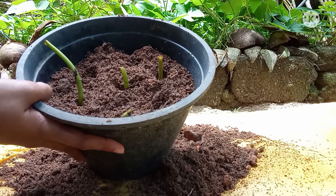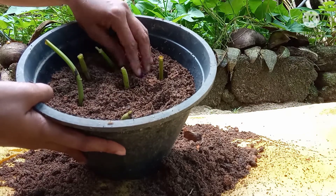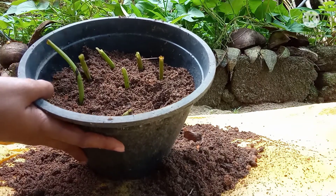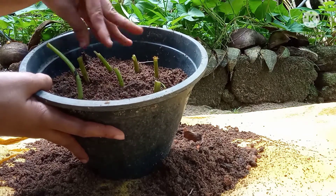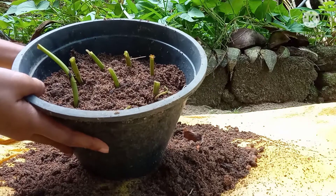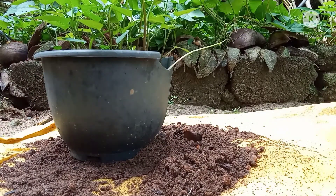This is the first time to make this food. We need to cook some honey. After 10 minutes we can cook some honey.